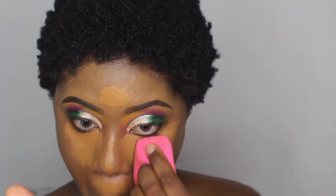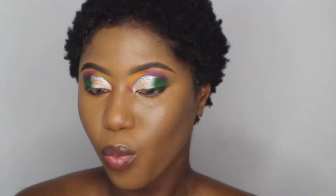Going to use my Estee Lauder Double Wear Concealer. I'm going to go ahead and contour my face. I know I probably look super light right now, but I'm going to contour my face just to balance everything out. And I'm going to cream contour first.